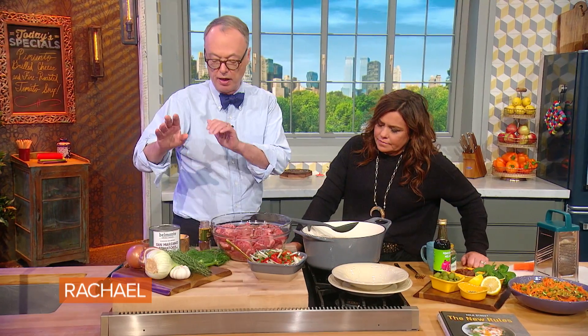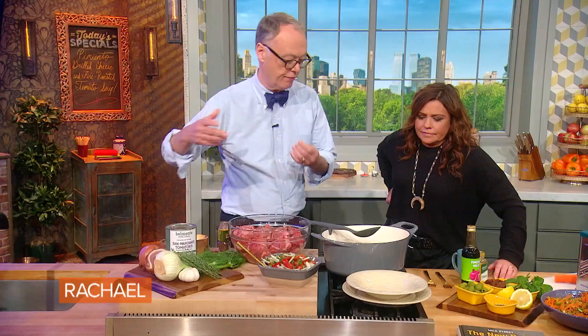We start with an onion, a fennel bulb, and four ounces of pancetta — which is just salt-cured meat, similar to bacon but not smoked. That'll provide nice flavor and the fat.